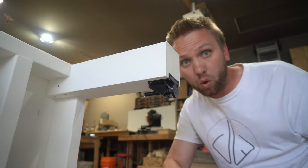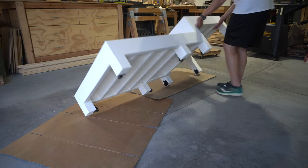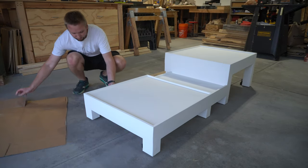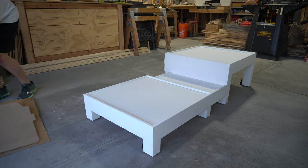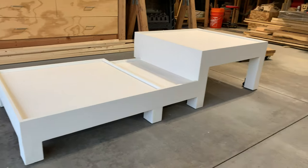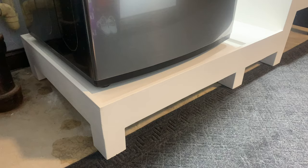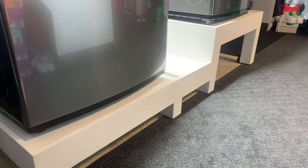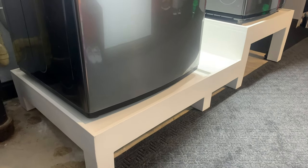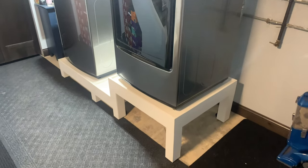With that, this project is complete. I'm really happy with how this turned out, and I know the clients were as well. Just in case you were wondering, we did not have to disassemble it to get it down the stairs. If you enjoyed this video, it'd be awesome if you could hit that like button — that tells YouTube it's a decent video and maybe it should pass it on to others. And while you're down there, if you haven't already, consider hitting that subscribe button, only if I've earned it. That way you're notified anytime I release a new video. Until next time, thanks for watching.